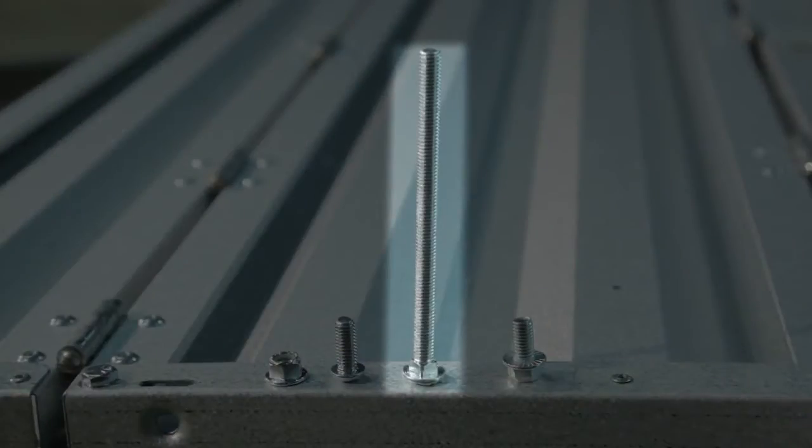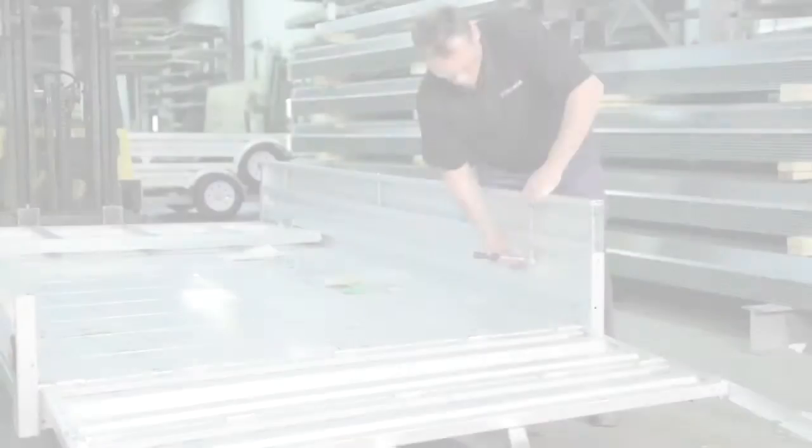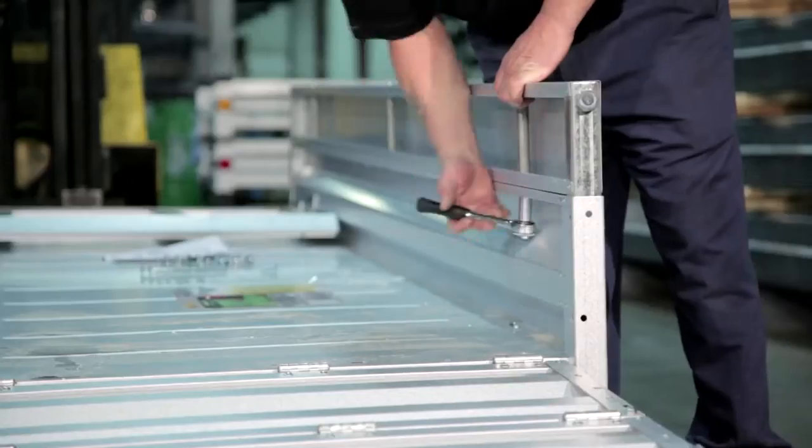The three-eighth inch by seven-inch bolts are used in the middle section of the panels, and three-eighth inch by three-quarter inch are used at the ends of the side panels. Tighten using a nine-sixteenth inch socket and wrench.